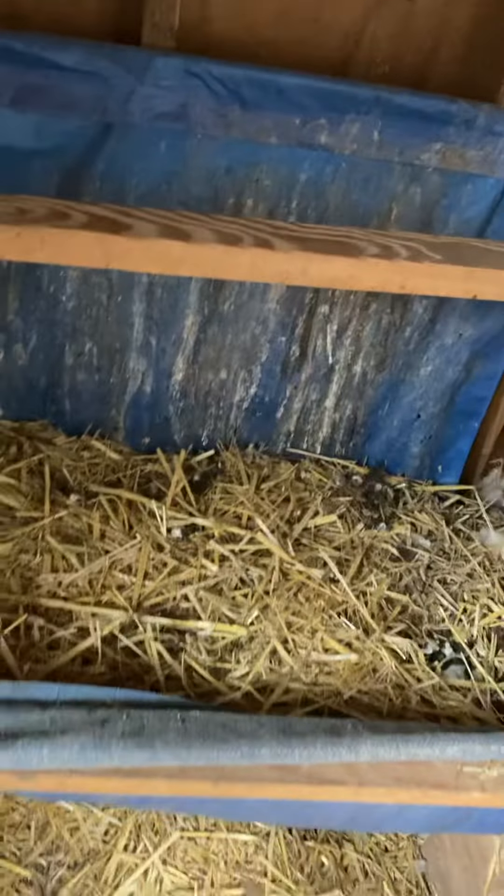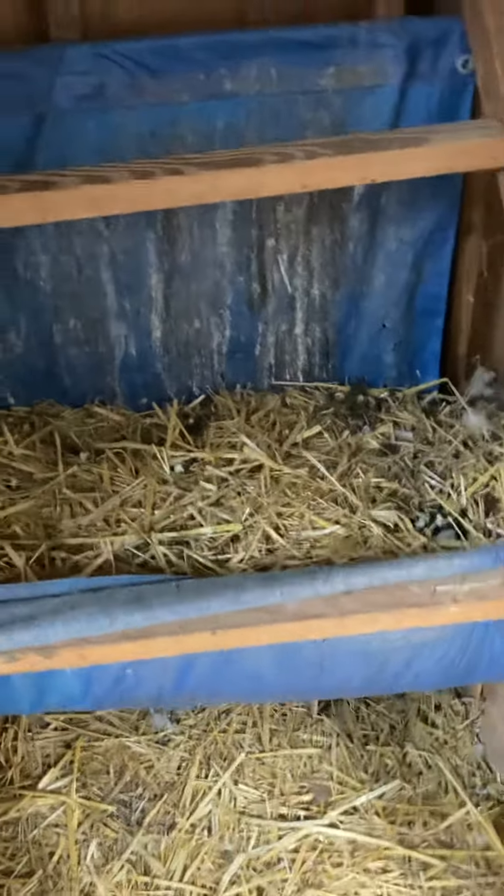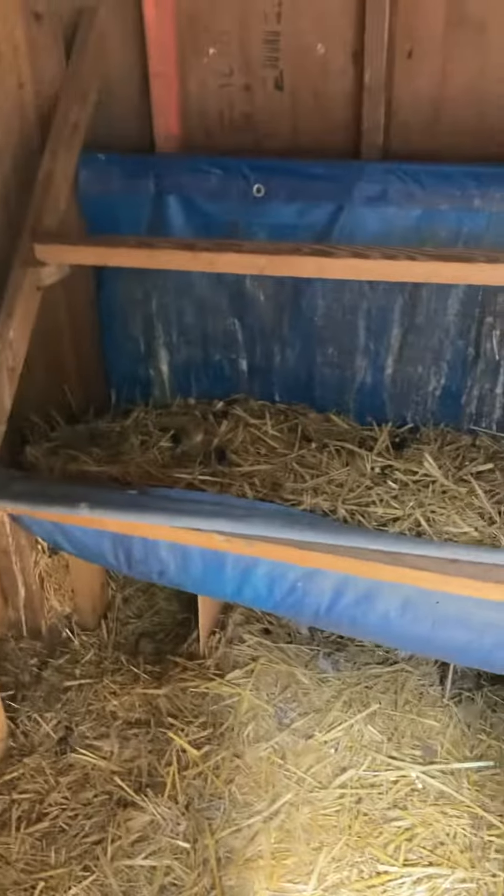As you can see, it's full of straw. What I do is I lift this and pull it underneath the roost, then grab the other side. You can see how it's on a tarp.